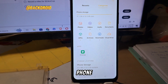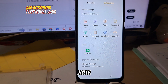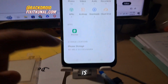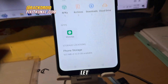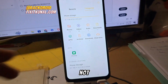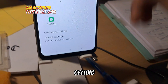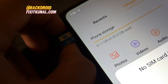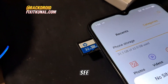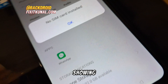This is exactly the problem where a phone won't detect a memory card — corrupted SD card or SD card not showing on the phone. This is a proper example of that. If you can see, there is only phone storage. There is an HP memory card of 32GB inserted, and it is not showing on the device.